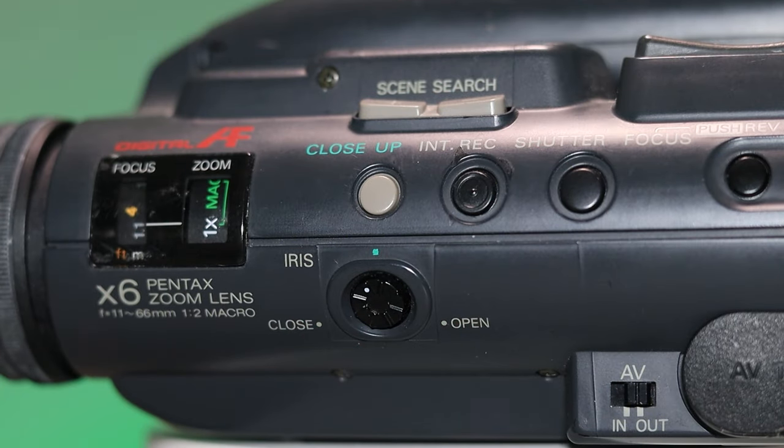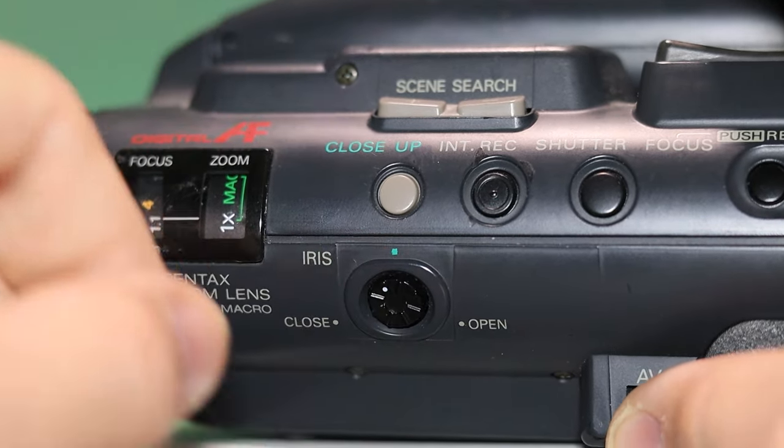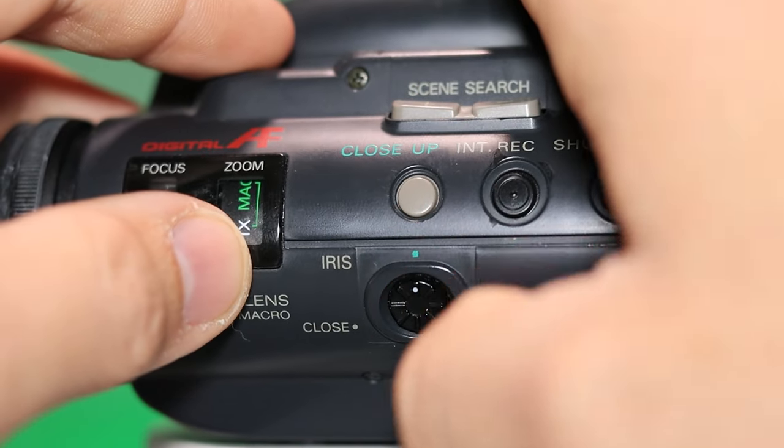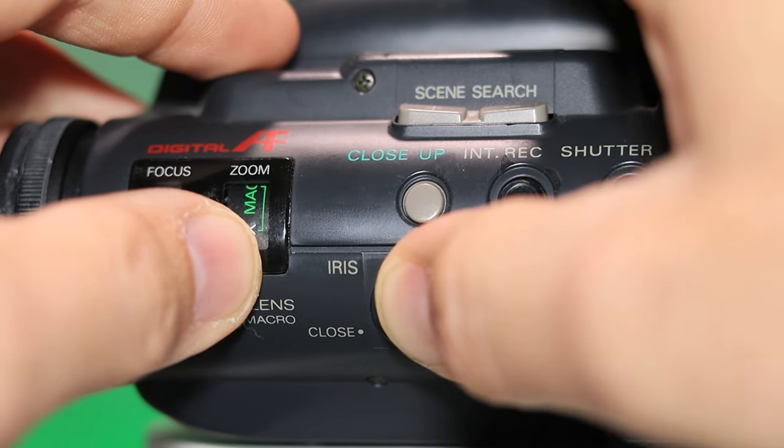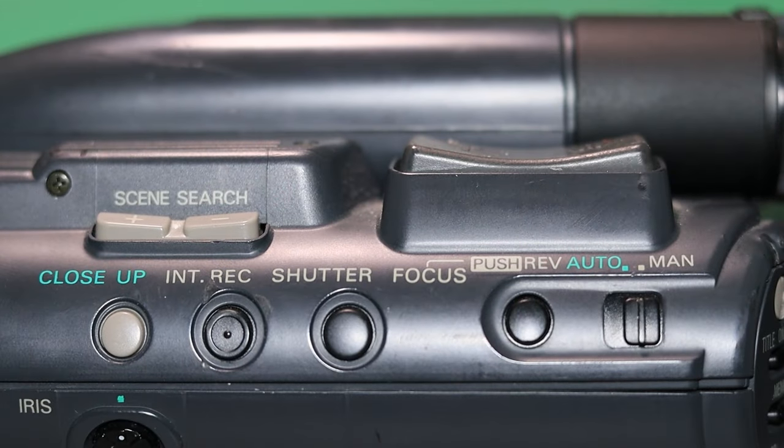So you've got this little wheel here — that is how you can adjust the iris on it. You can close it all the way or have it open. There's a little green dot on the top side at about 12 o'clock, and I'm going to guess that's probably auto exposure. You have a close-up button, which I'm going to guess is the macro function.